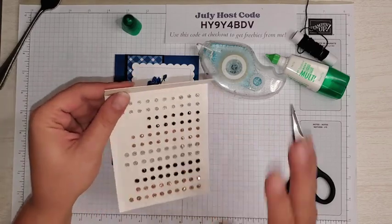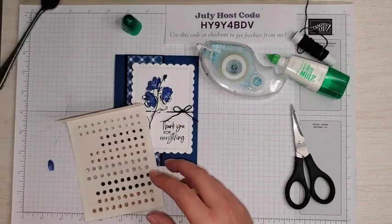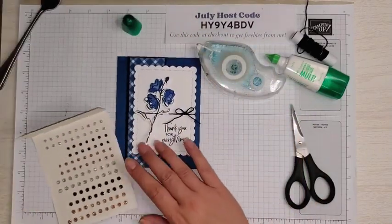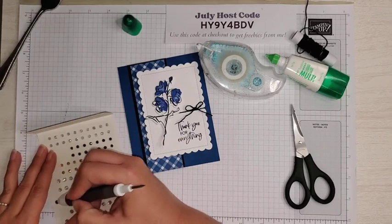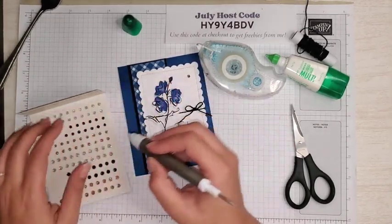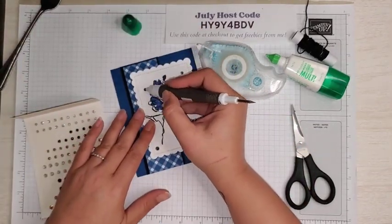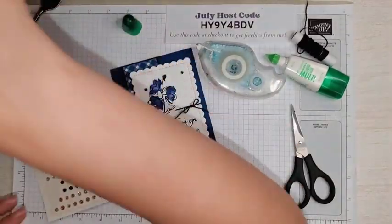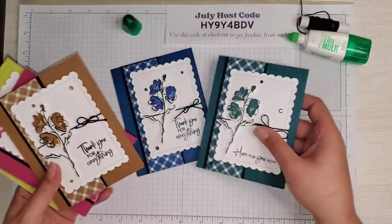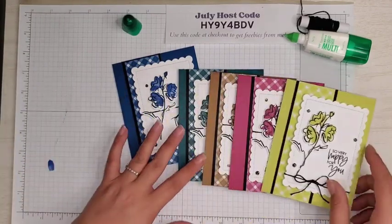Now we need to add some bling. I have the Adhesive Back Sparkle Gems — these just came in. They come in white glitter, black, and champagne. I used the champagne on the Pecan Pie card because I really liked how that looked, but we're going to use the basic black for these. I'm using one of the larger ones and then two of the smaller ones, just scattered around. And that is our project for today! Let me bring back in the other four cards so you can see them all: Blueberry Bushel, Pretty Peacock, Pecan Pie, Berry Burst, and Lemon Lime Twist.